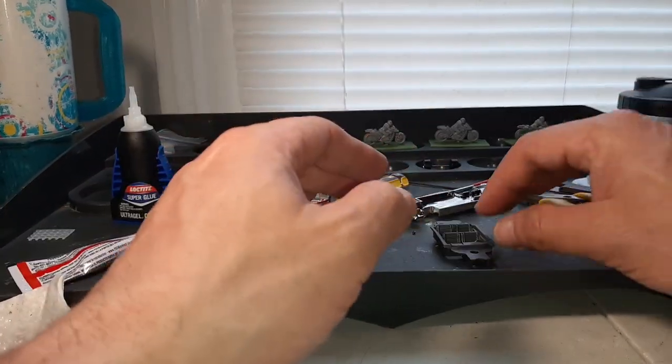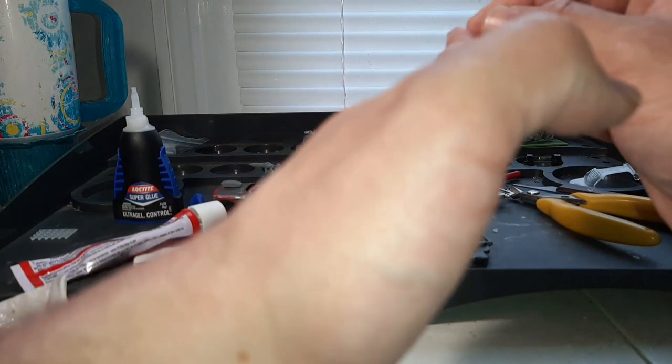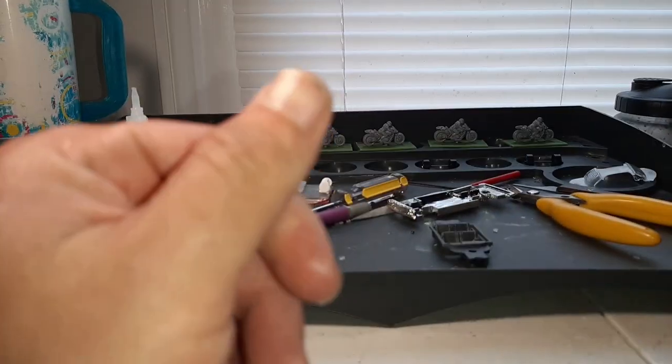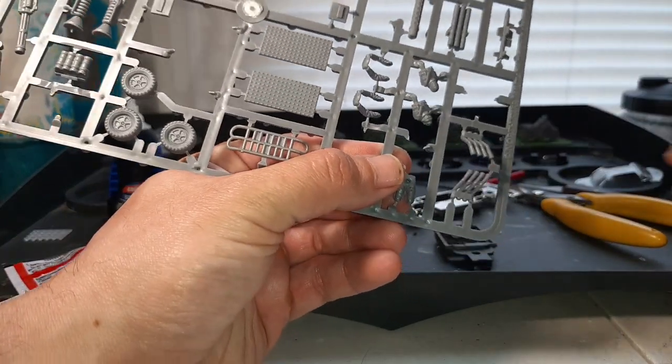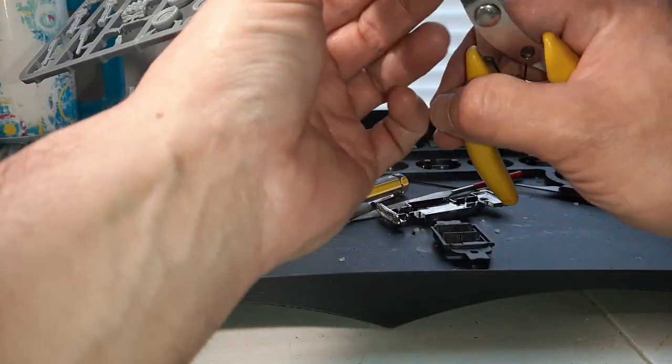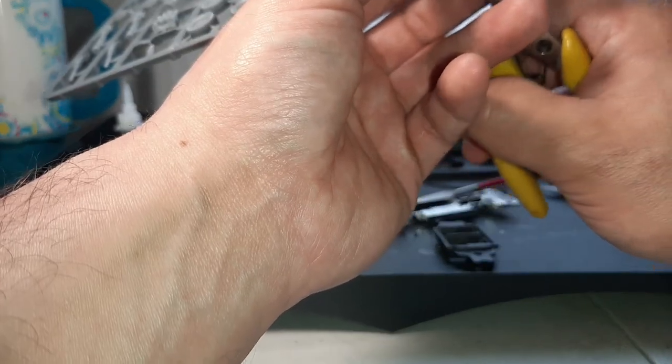Now the next thing — I want to add a driver to this car. The driver I'm going to use is one of the drivers from the Implements of Carnage. So you've got to cut the three pieces off the sprue, clean them up, and glue them onto the car.